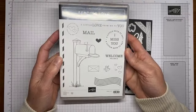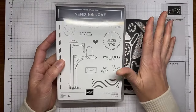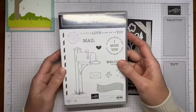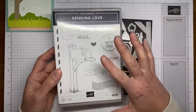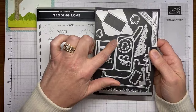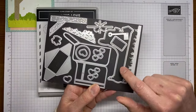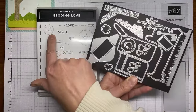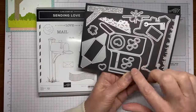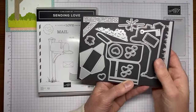This stamp set is called Sending Love and it's available now for demonstrators to pre-order from the upcoming January to April 2024 mini catalog. If you're not currently a demonstrator, now is a great time to join because you can pre-order from the upcoming catalog and get it in your starter kit. The coordinating die set is also called Sending Love. There's a die for the stamped mailbox outline, a circle die, an envelope die, a little bird die, and dies to build a three-dimensional mailbox.